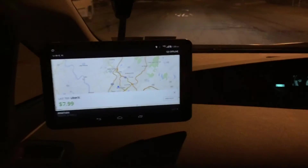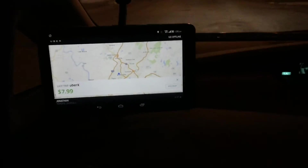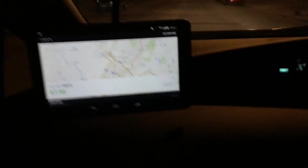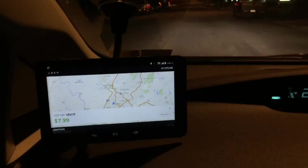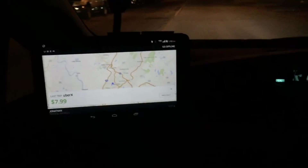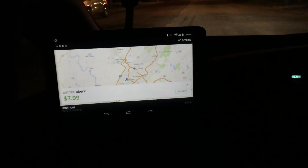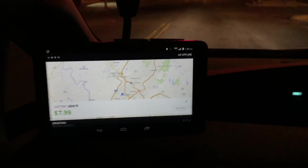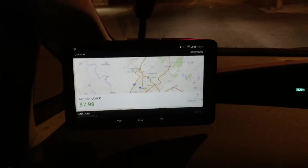If you are worried that the magnet is not strong enough to hold the tablet, take a look at this. We are definitely going down a bumpy road, and the tablet isn't shaking at all. My hand is shaking, but the tablet's not shaking — it's on there extremely firm. As you can see, when the light goes by, it's not touching anything else. It's just hovering there in midair. So yeah, it's pretty secure.